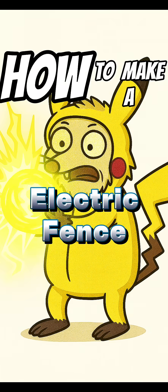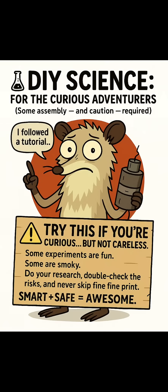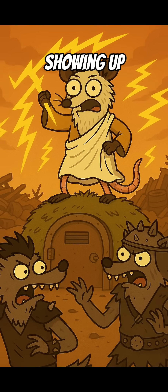How to make an electric fence from a microwave. Because barbed wire just politely asks people to leave, this makes them regret ever showing up.